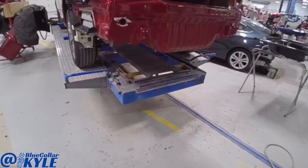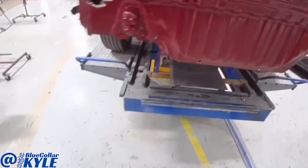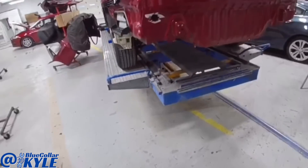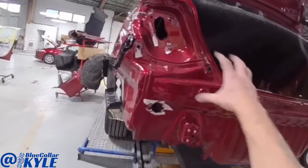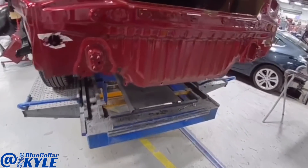Those pulls brought everything down just a few millimeters and now it's measuring out perfectly within spec. So I'm going to go ahead and start cutting this rear body panel off, and when I get that out of the way, I'll dive into the floor pan.